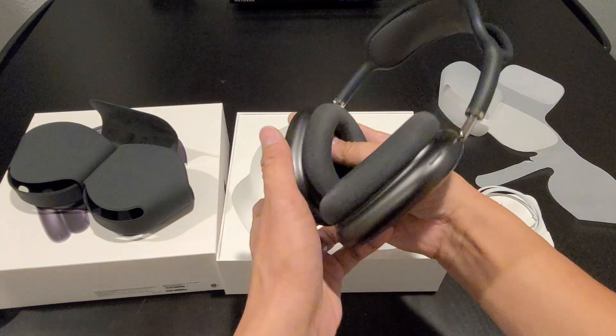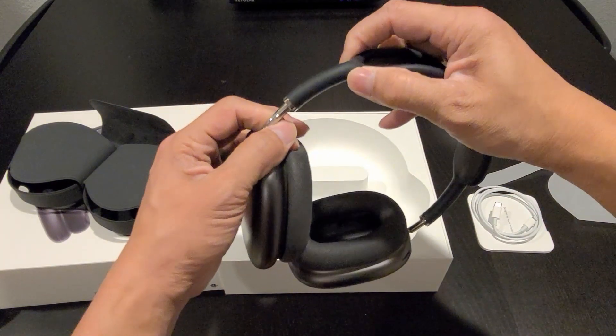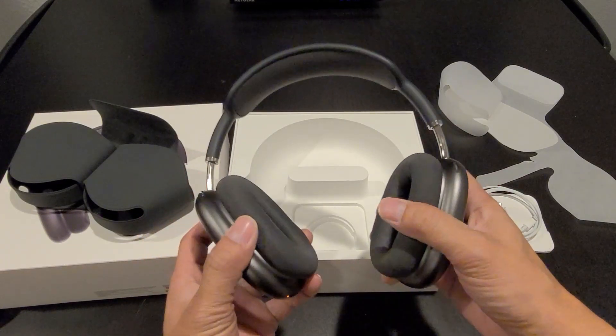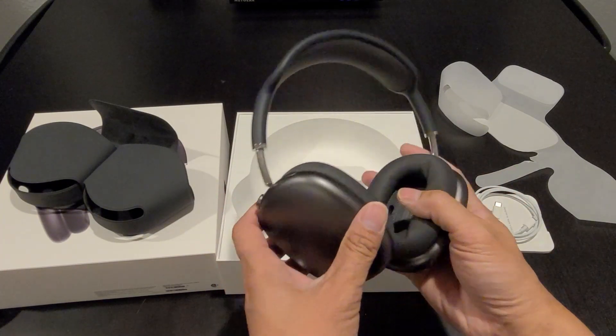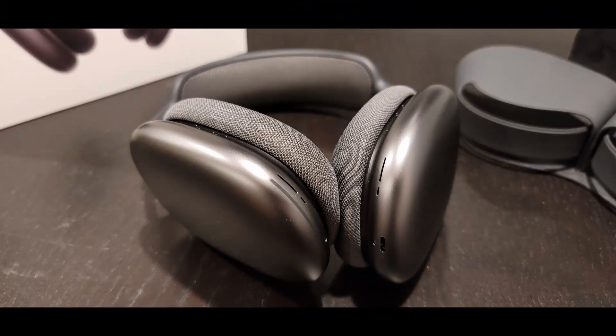The headband doesn't extend out that far, so I don't know if this is going to fit onto a person that has a really big head. I've been using the AirPods Max for about a week already. You won't notice the weight of the headphone when you're watching video or listening to music, as long as you keep your head still. Once you move your head, you will notice the weight. If you keep moving your head while watching a movie or listening to music, you will feel uncomfortable because of the weight.